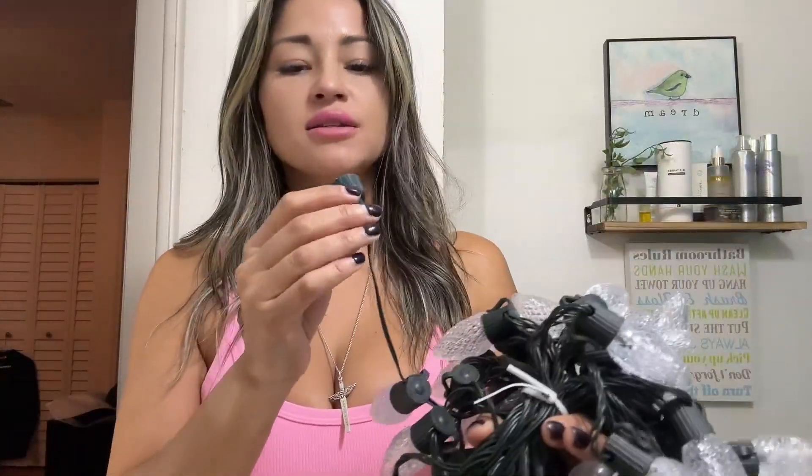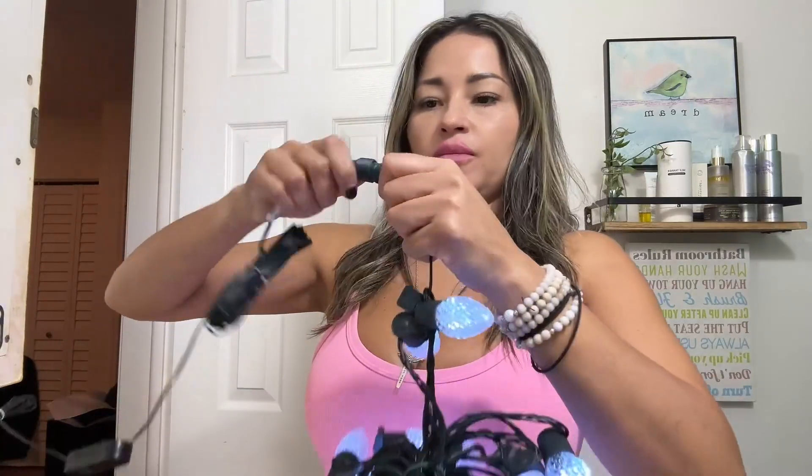It comes with two separate little sets in the box and it does have these types of adapters, so you are able to get extra if you want more. All you have to do is connect them with this connector right here, which is super simple — you just twist it and plug it together. It comes with the plug-in for the electricity, you plug that in, connect your lights, just twist, and then they light up.